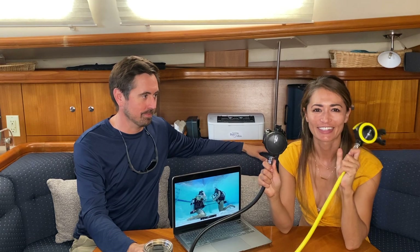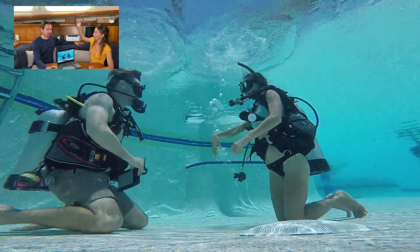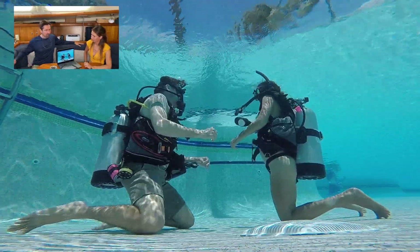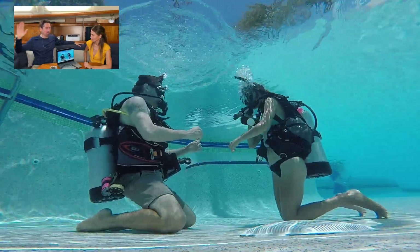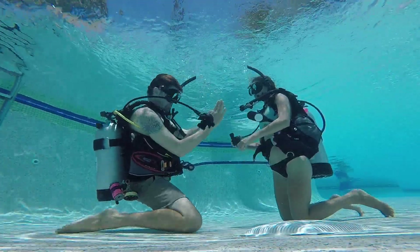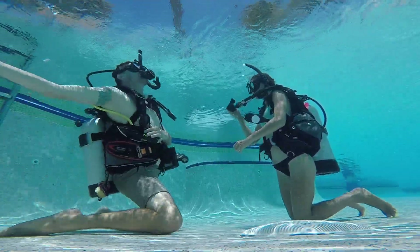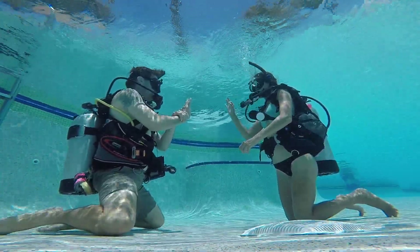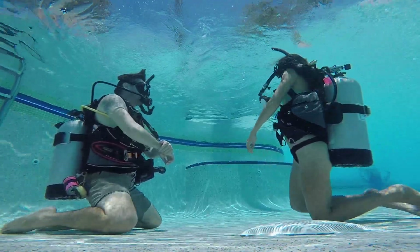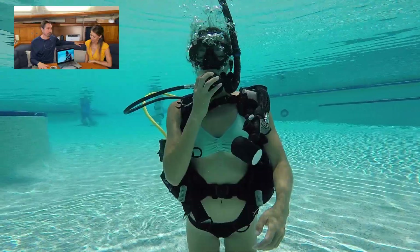We have our primary and our octo — octopus — or alternate air source. The alternate air source is yellow. One of the steps is you need to touch your leg, and by not touching your leg you allowed it to escape you. When you remember to touch your leg you came up with the regulator successfully.